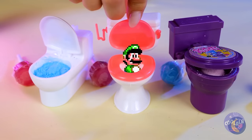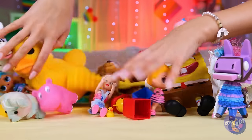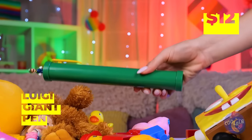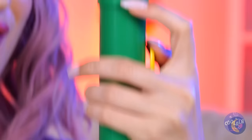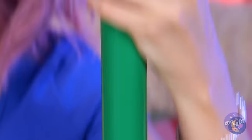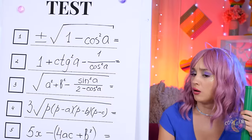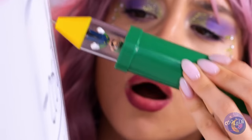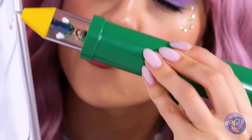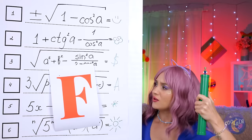Luigi! A plumber's work is never done. He's gone — oh there he is, and he's on a pen and going for a ride. Just in time for the big test too. Well, it's an A for effort. And not much else. Shame there's no restart button.